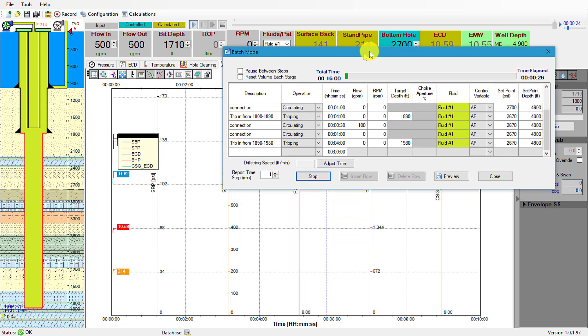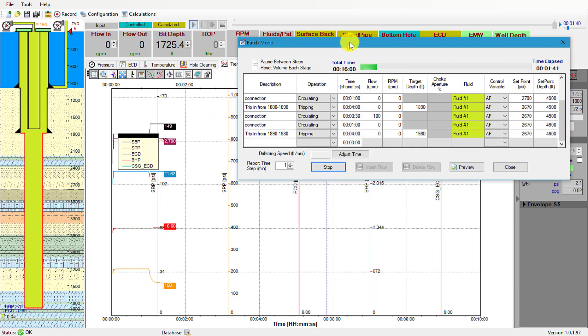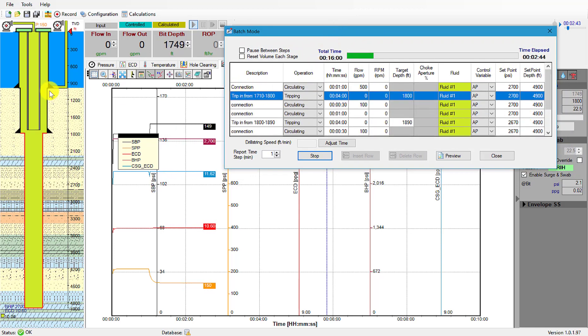You can also see the trends in the background. We're tripping — we can see the pipe moving and the bit depth changing. Then we'll go into connection mode and start circulating.